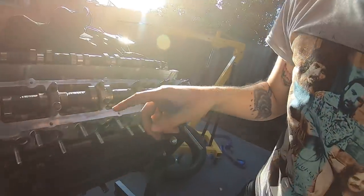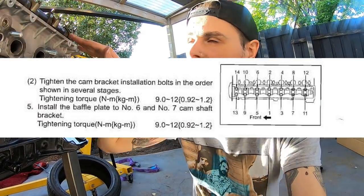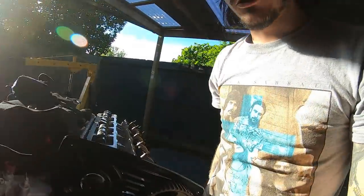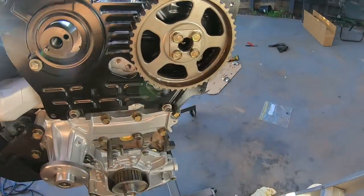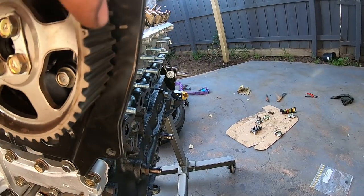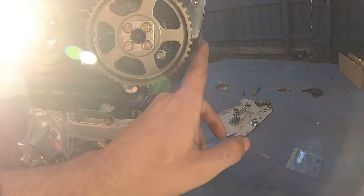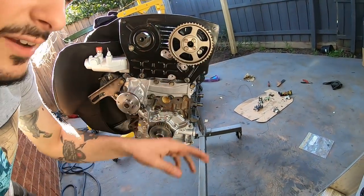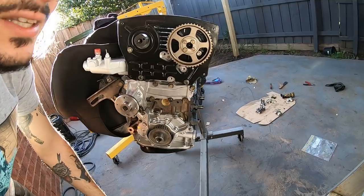We're going to evenly tighten it down — don't do one side tight first. Tighten evenly until it's all flush, then get a torque wrench and torque spec it, then do the same on the intake side. See this dot and this dot — make sure that tooth is lined up to this line here, because that's your exhaust timing. If this is out when you go to start it, your timing is wrong and that's going to ruin your build.